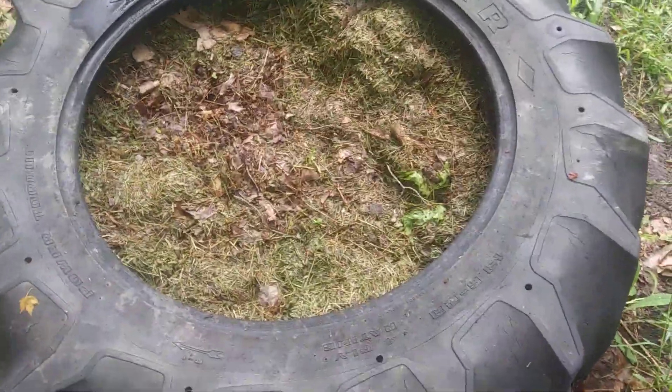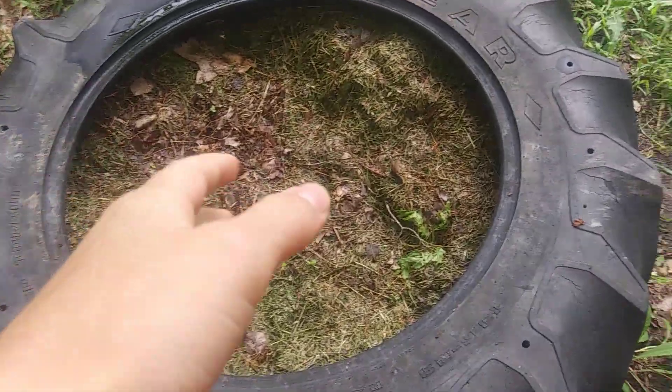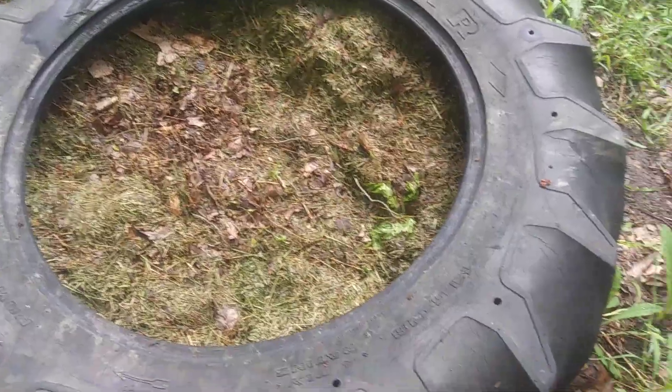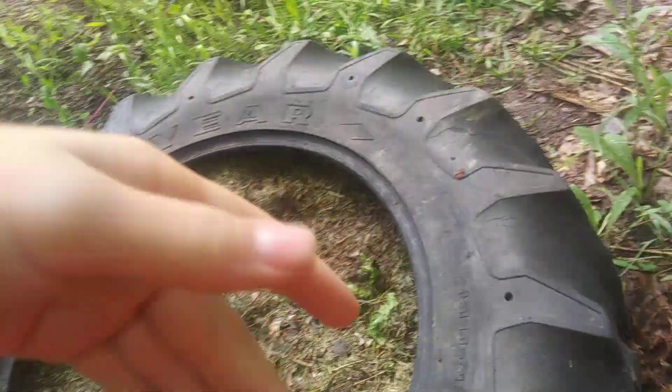I'm going to talk about why I use a tire, how it works, and how to start one. I use a tire because it's not super wide — it's like three by three — so it doesn't expand all over the place. It has a lot of area on the sides and you can fit tons of stuff in here.